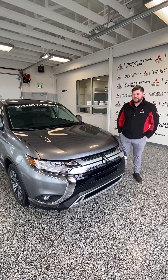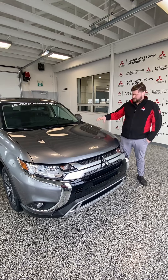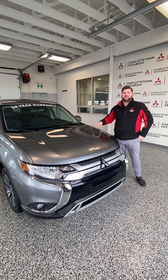Hey guys, it's Kyle from Trial Hammer and Species here. Right now I'm showcasing you my 2020 Outlander EX. You can own this vehicle for $98 a week — that's all in: freight, PDI, taxes, everything. Drive this one for $98 a week.